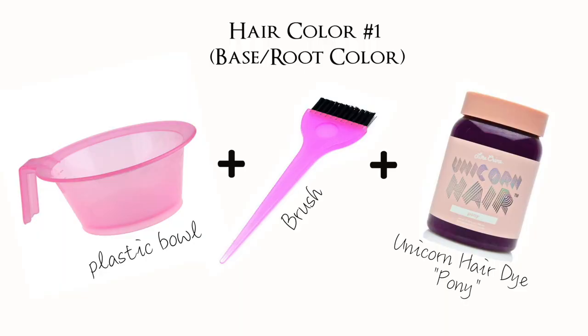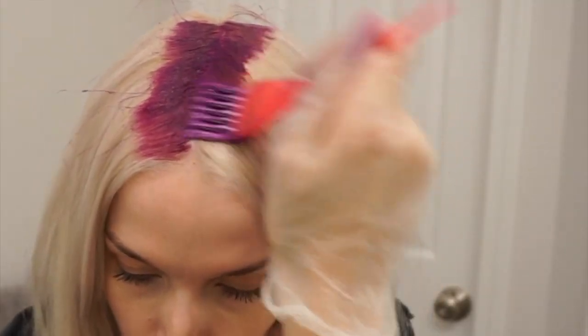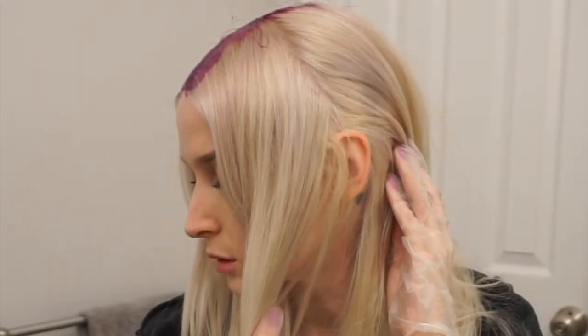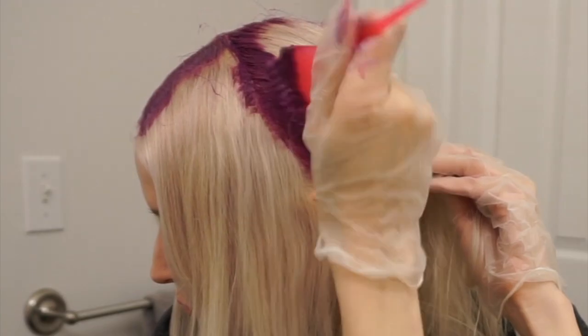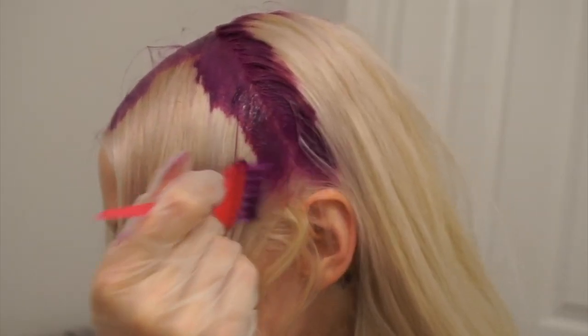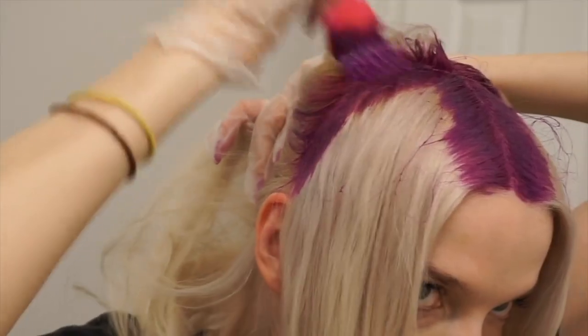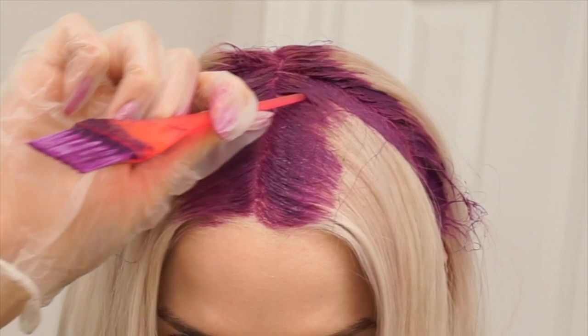To start sectioning, I part the hair straight down the middle like pigtails and apply the root color all the way down that part. Then I part from the top of the head to the top of the ear and place root color down that part on either side. I do the same on the other side, giving me four sections — two in the back and two in the front. Sectioning like this helps so you don't miss any spots.